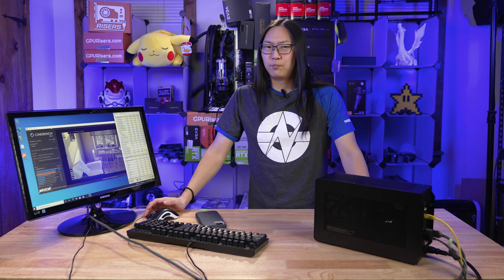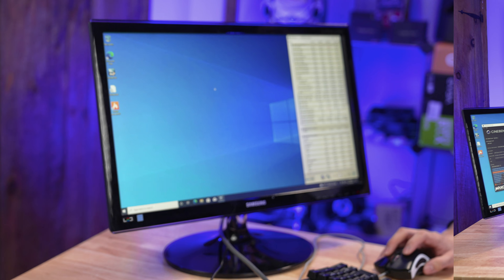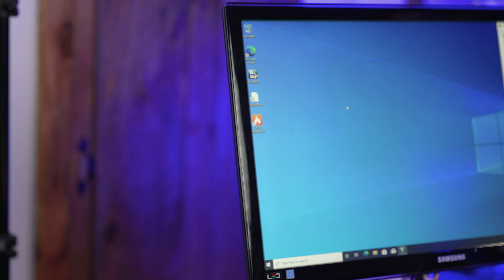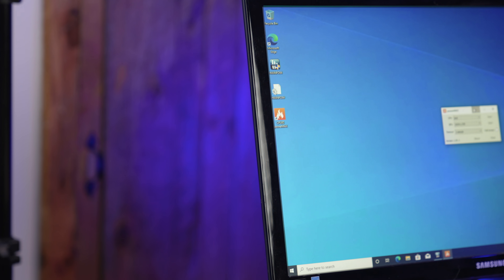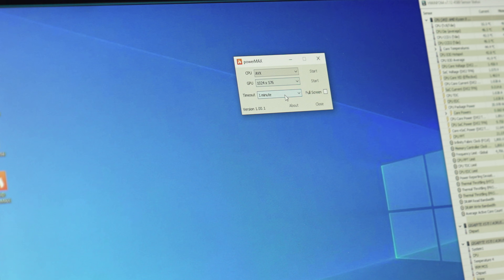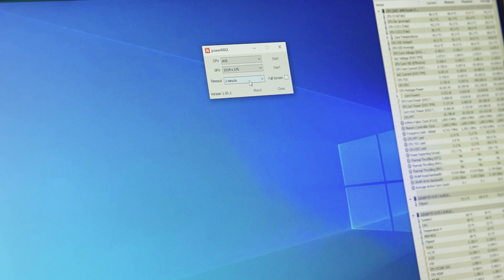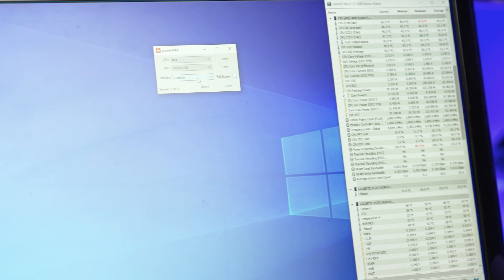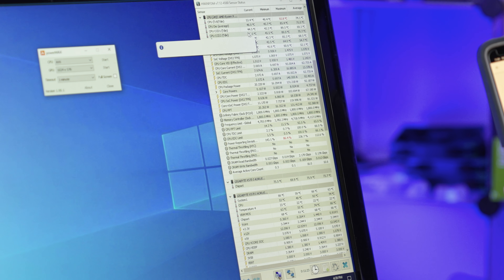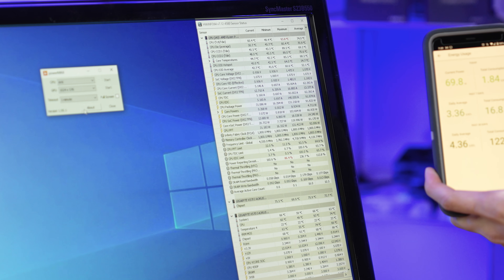It hasn't crashed at all, but what does it take to make this thing crash? Let's see how far we can push this thing. So I'm opening up Power Max from CPU-ID. I'm going to put this on AVX. We're only doing one minute because I don't know how unstable this thing is going to be — it might immediately spike. The current temperature is 53 degrees and we're drawing about 95 watts, bouncing around.